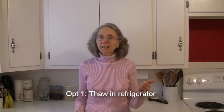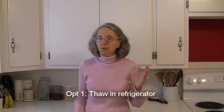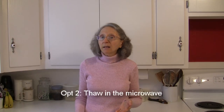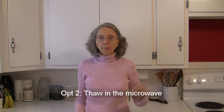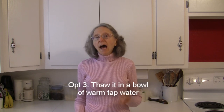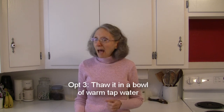If you want to thaw it, an easy way would be to take it out of the freezer the night before, put it in the refrigerator, and by morning it should be thawed out. Another way is to transfer it into a microwave-safe container and put it in the microwave on the thaw setting. You can also take your container and set it in a bowl of warm to hot tap water.